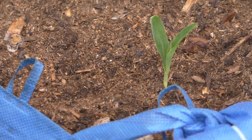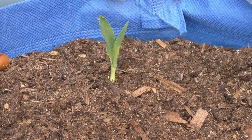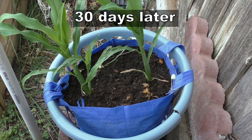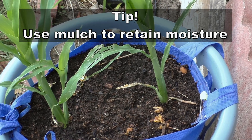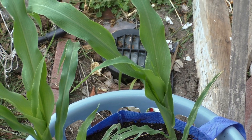Now if you look at the surface of the soil, it looks really dry. And this is one of the problems I noticed with grow bags — you need to use some kind of mulch to make sure the soil stays moist all the time, otherwise the bag dries really quickly.